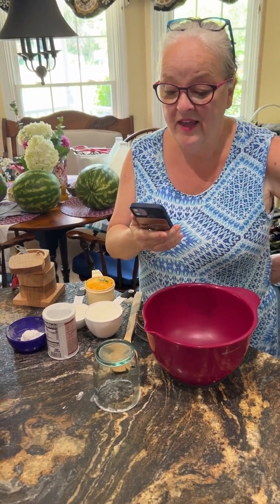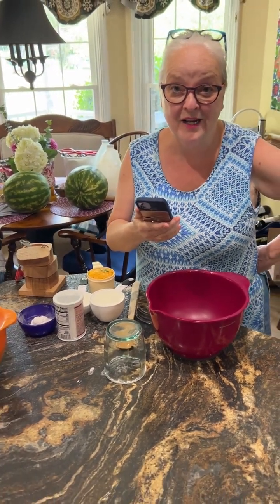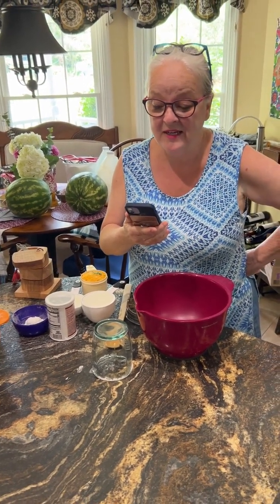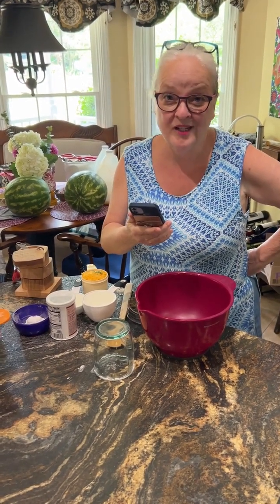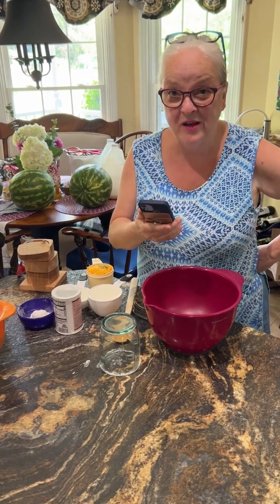Then you add three quarters of a cup of shortening and you blend that into the powdered ingredients. Then it's one cup of something fun — he likes raisins, and we're going to use cheese and rosemary in ours — and one and a half cups of milk.